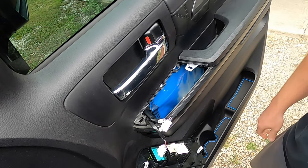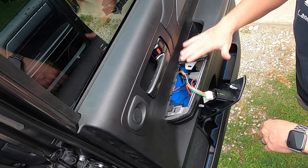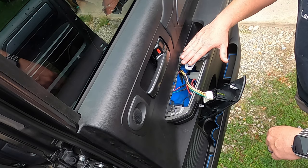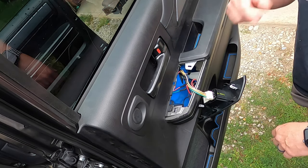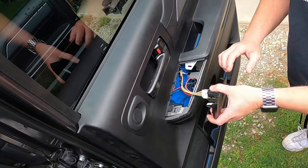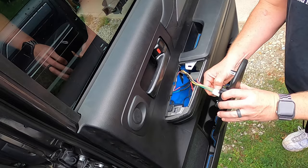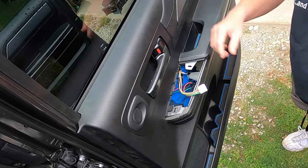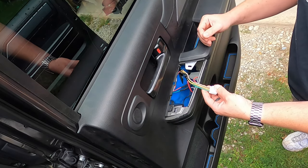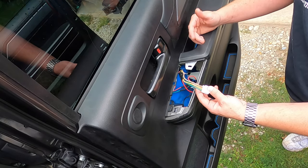That's the front passenger side. Now let's go to the rear doors. The rear doors are the same on the driver and passenger side, so I'm only going to show you this one. The wiring harnesses are exactly the same on each side. All you have to do is pop this panel off to get at the back of the switch panel. The wires back here are much bigger in diameter — they're easier to work with.